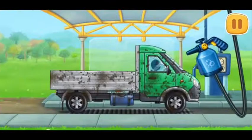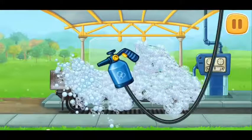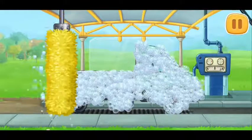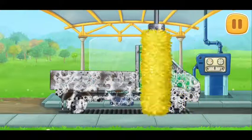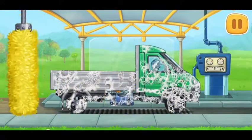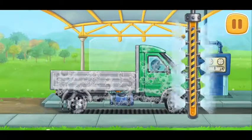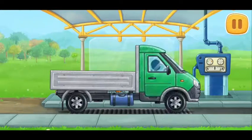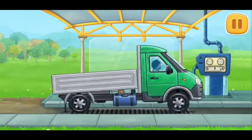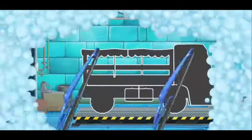We need to wash the truck. We did it! We need to assemble a market truck.